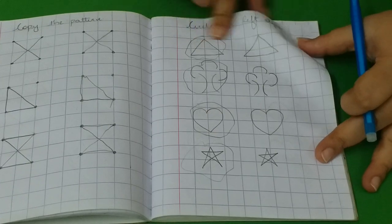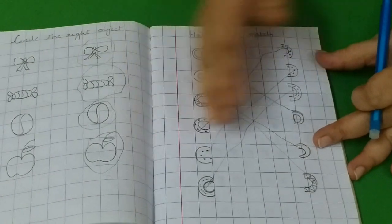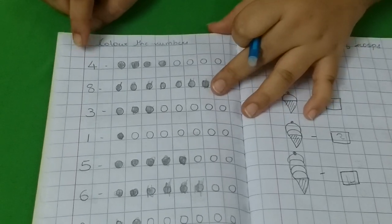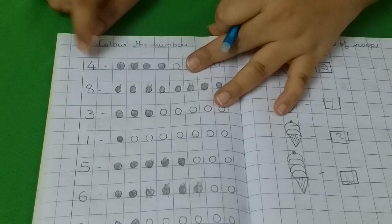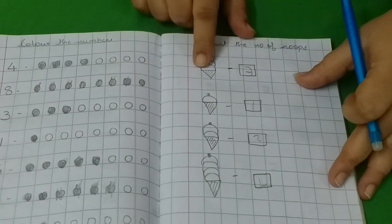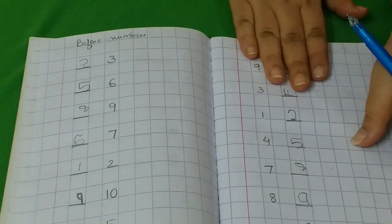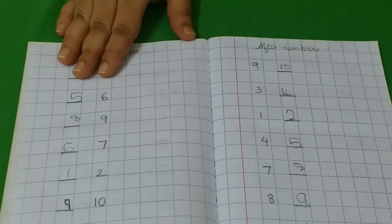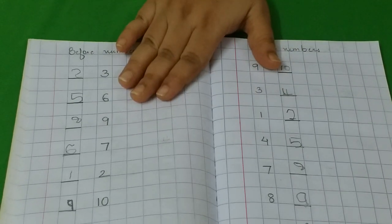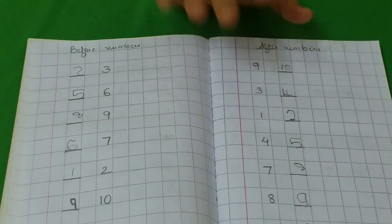Here she has to circle the left object and here she has to circle the right object. Then half-and-half matching where I have drawn half shapes on one side and half shapes on the other side, and she has to match accordingly. Then count the numbers or color the circles — she reads and recognizes the number, then colors the dots accordingly. Then counting the number of scoops and writing the number — she counts the scoops and writes it. Then before and after numbers. We had not been thorough with sequencing at that point, so we skipped before and after numbers for a while. Later when she was comfortable, we came back and finished those activities.